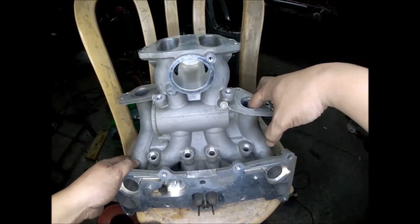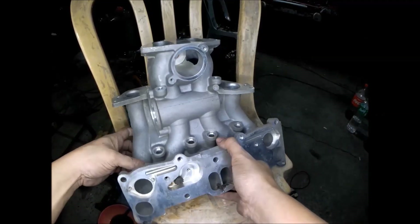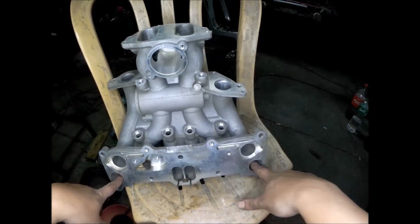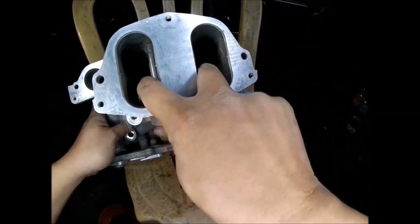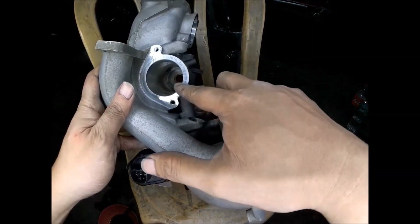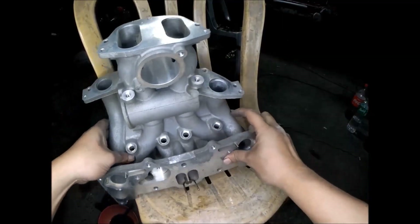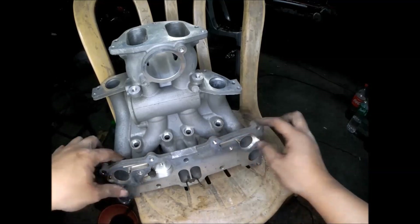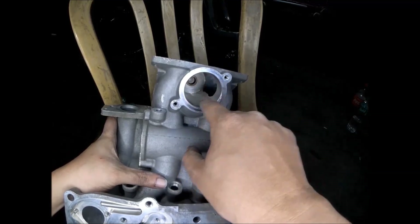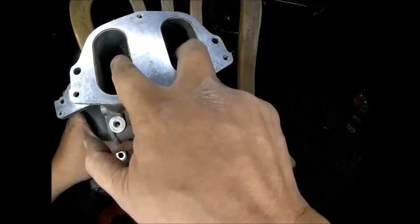For the primary intake ports, they are always open. For the secondaries, these secondary ports are controlled by the SSB — the secondary shutter valve. The secondary shutter valve closes the secondaries at low RPM and only opens at a certain RPM. Here we also have the VDI valve — the variable dynamic effect intake — which allows cross-bridging of all four intake ports.